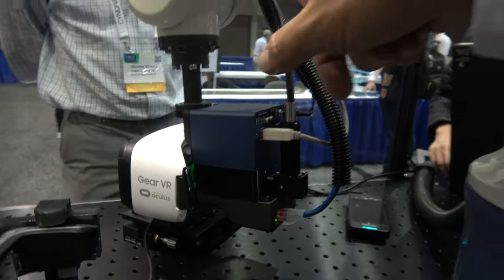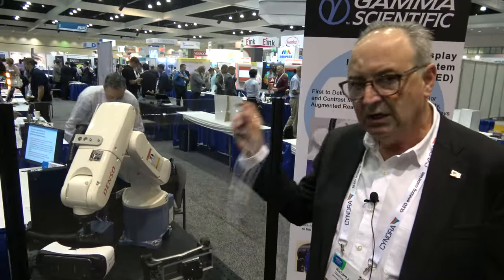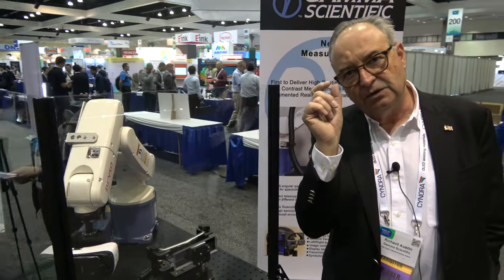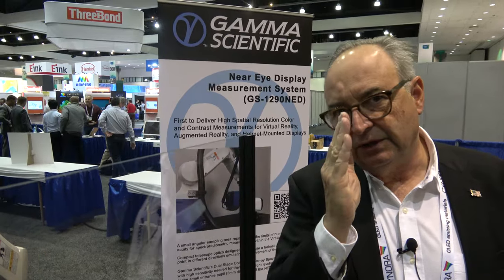We can pick the rotation point to be either at the front — at the entrance pupil to the spectroradiometer that feeds light through this fiber optic probe to our laboratory grade spectroradiometer — or we can pick a vantage point that is 13 millimeters behind the entrance pupil, so that it rotates like the eyeball rotates relative to the virtual image of the display coming out of the VR or AR glasses.